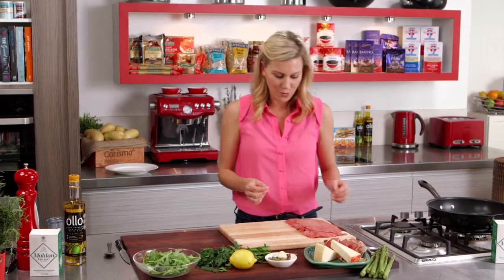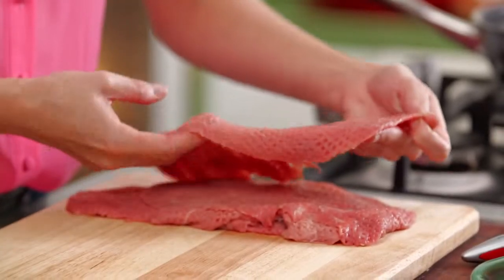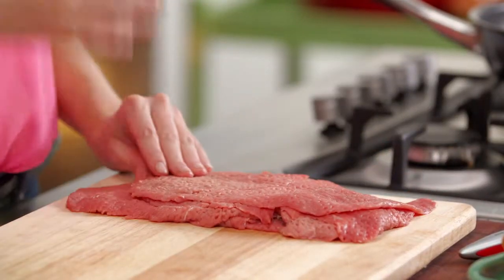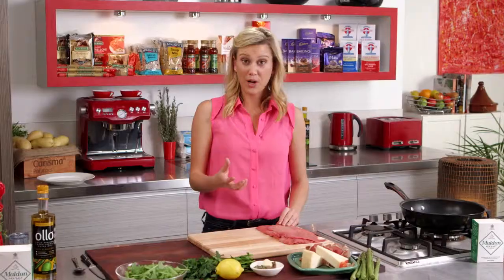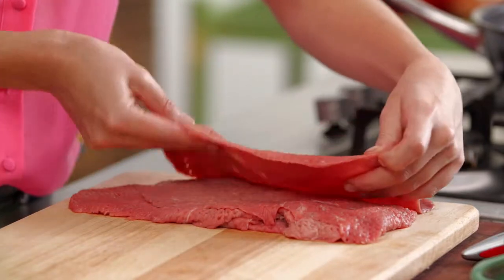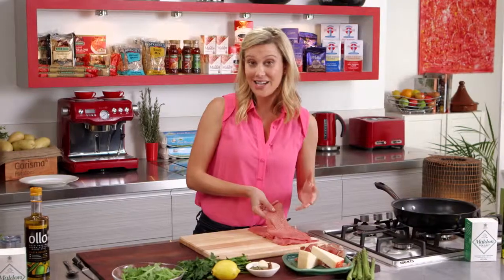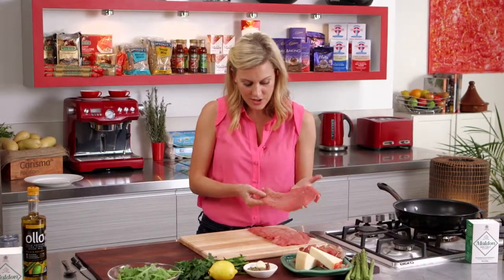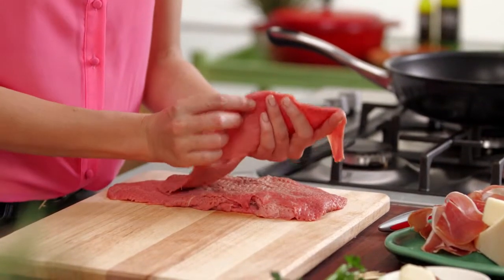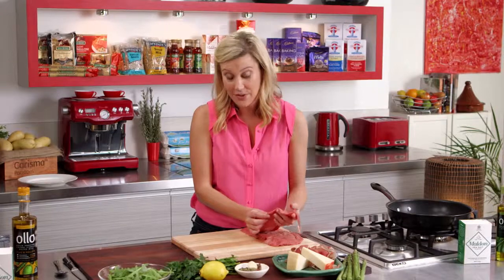To start with we need to do our wraps and I've got some beautiful veal here. When you're looking for veal at your butcher you want that real pale colour to it. If it's quite red you know that it's a little bit older than veal, so look out for a colour like that. When you're asking for your scallopinis, which is just flattened out veal like this, ask them to get it really thin — as thin as you can go. This is about half a centimetre thick.